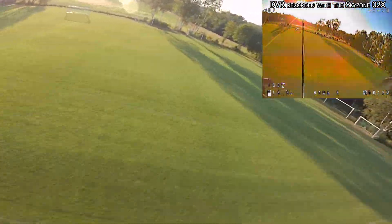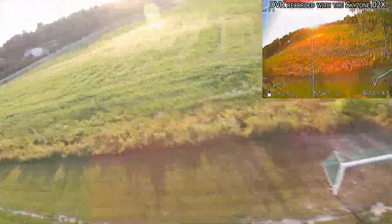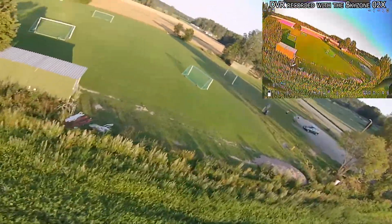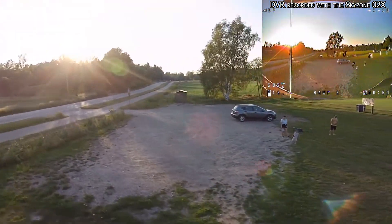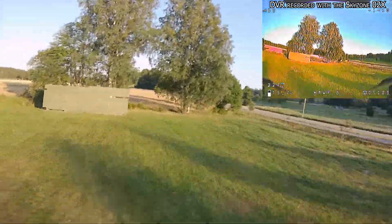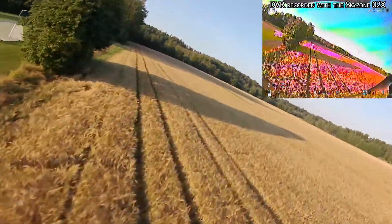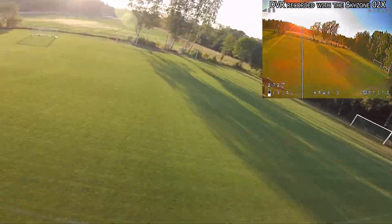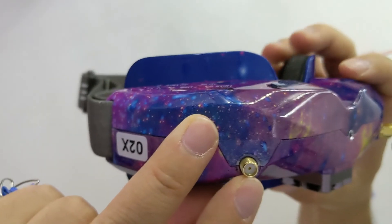If you do fly further away in a particular direction and know that beforehand, you can position yourself accordingly — so it's probably a better bet to grab a patch directional antenna and an omnidirectional antenna. In my case, I'm using the Realacc Triple Feed Patch 1 antenna as a directional antenna and a Lumenier Cloverleaf omnidirectional antenna. You have to pay attention to get an antenna with an SMA male connector because the goggles connector is SMA female.